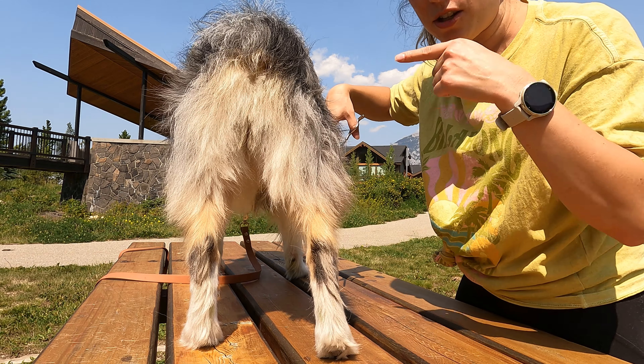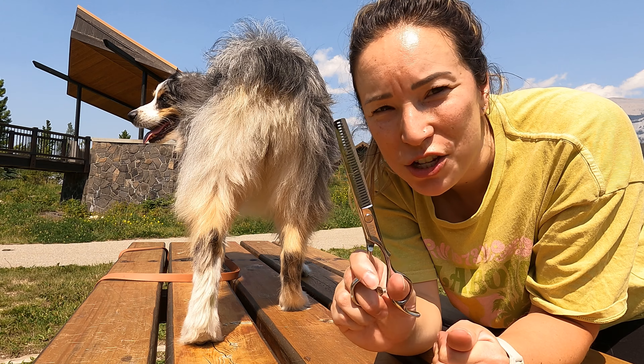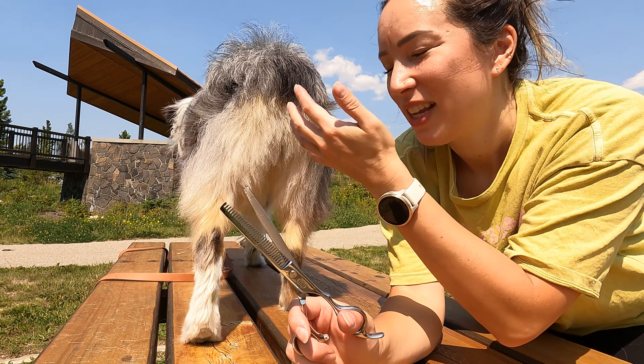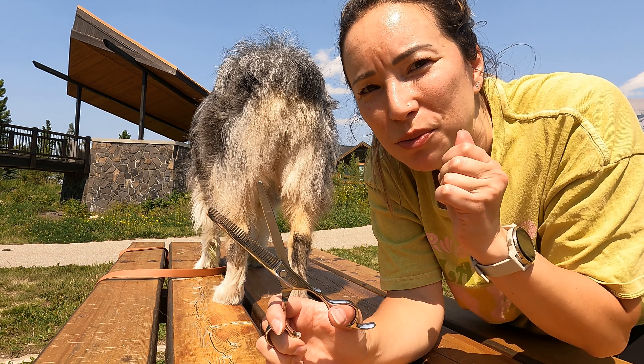Don't cut yourself like I just did — sorry, I just cut myself. It's easy to forget that these are actually really sharp because they're not cutting the hair as obviously, but this sharp side is still very sharp, so watch out.